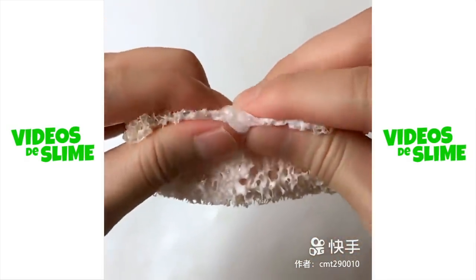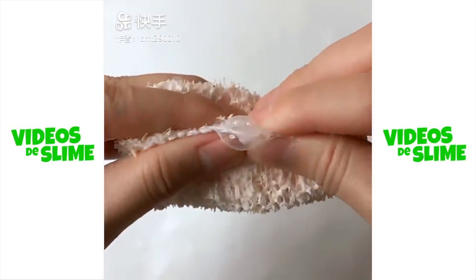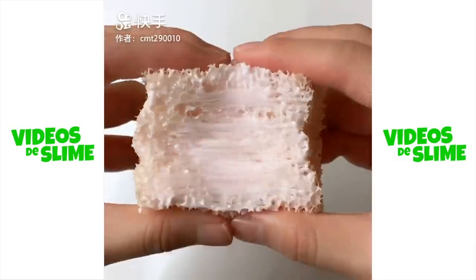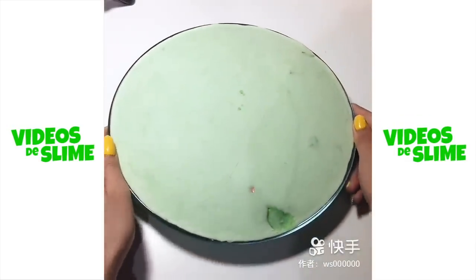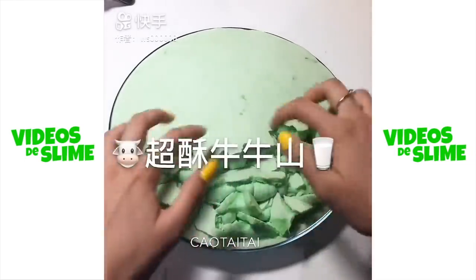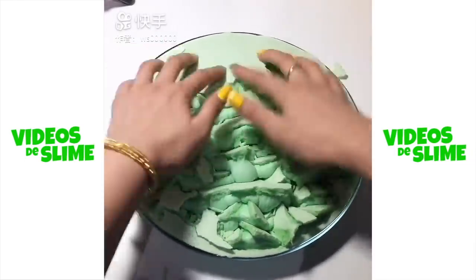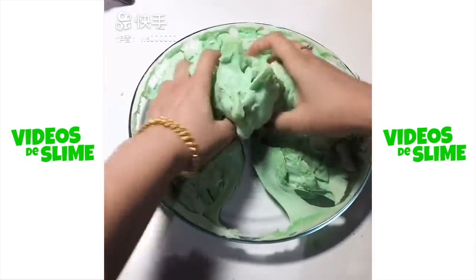We'll put the egg in and we'll try it. So we're going to have a little better meat. We'll feed the egg so we can get a little better. We'll go to the egg. It's very good. We'll put it in.